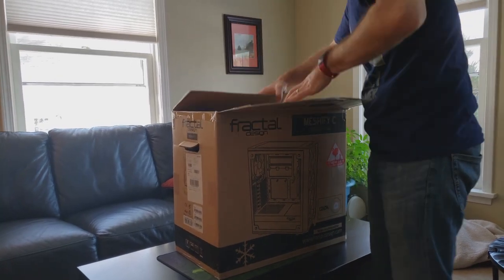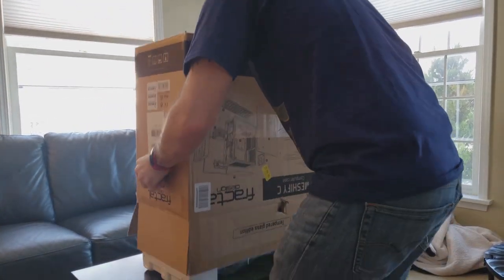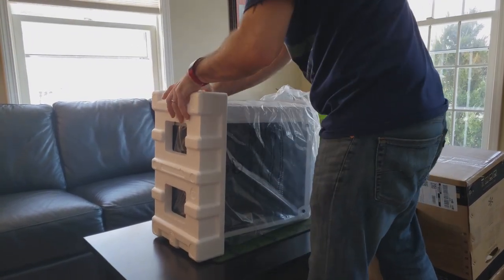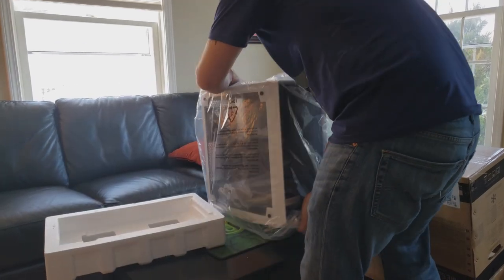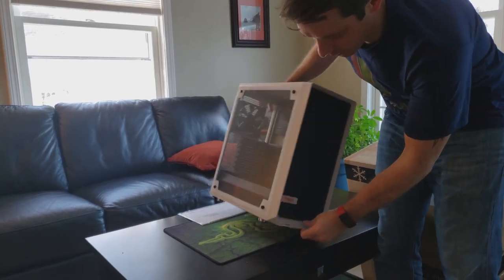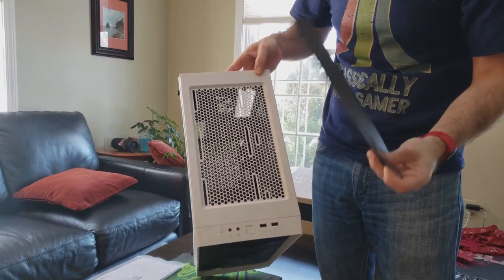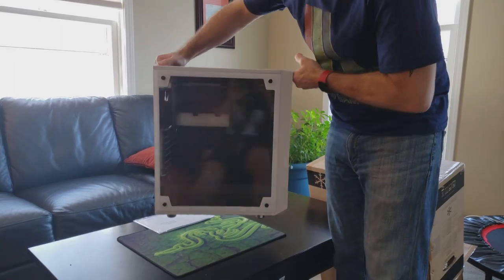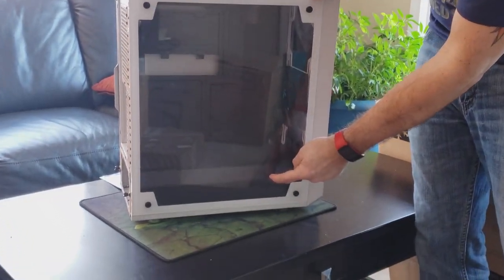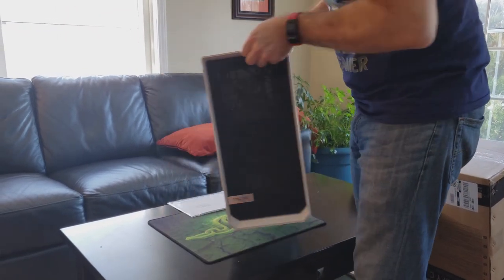Here is the Fractal Meshify C in white. If you haven't seen this case, it's generally under a hundred dollars. It's got really good airflow and is really easy to clean — there's a filter at the bottom, mesh airflow in the front, and a top panel that comes off with a magnet. It's not as flashy as some others, but has clear glass rather than tempered dark glass so the lights show through more. There's a shroud on the bottom for the power supply and easy cable routing in the back.